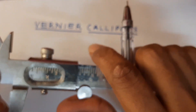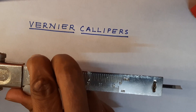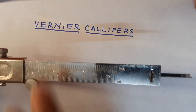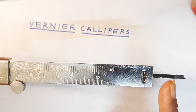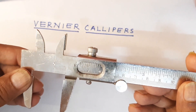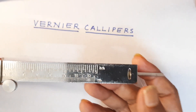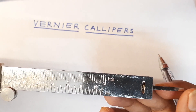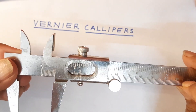Apart from that, you also have this side — this is the tail. This tail will take the depth of any bottle. So you are able to see the different parts: the outside jaws, the inside jaws, and then we have the tail, which is going to give you the depth of the bottle or depth of the pen cap.